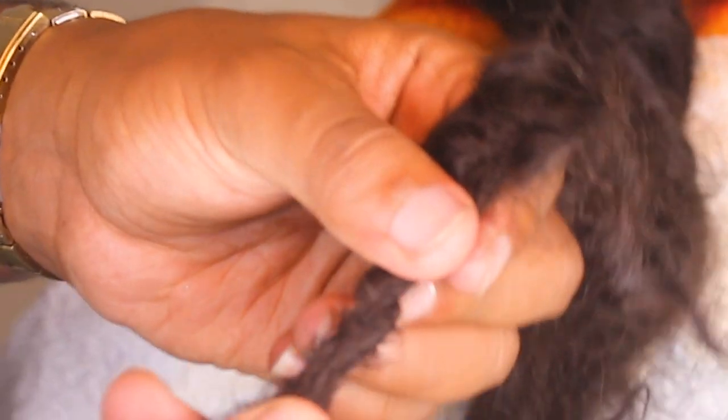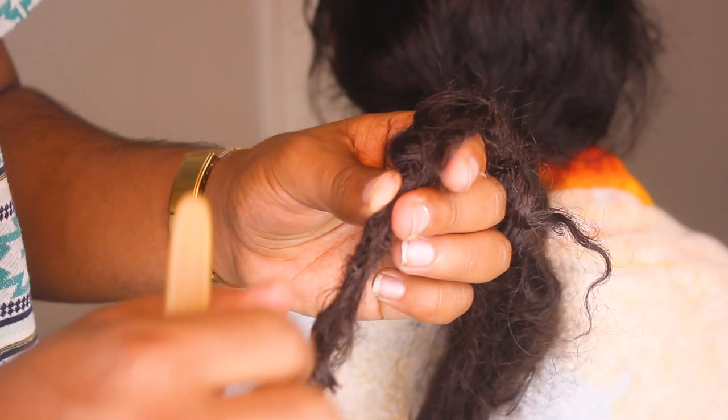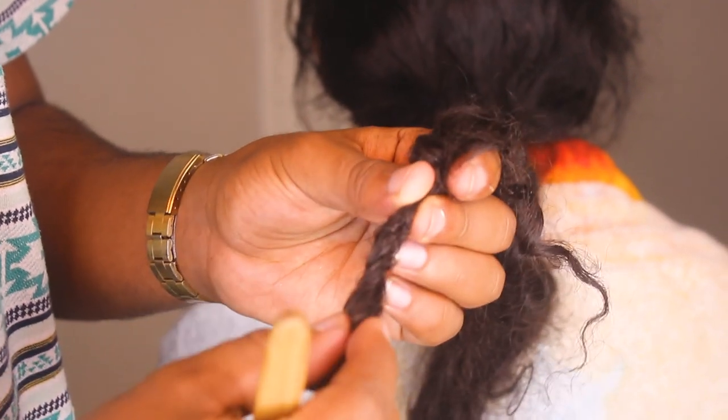This is where it's starting to look right here where I locked it up. I'm gonna keep working my way down so I can show you guys even how to blunt your tips whenever you have straight hair, so that you guys can just have a perfect set of locks.